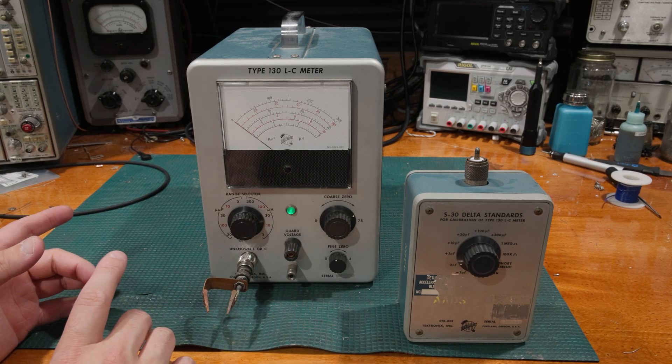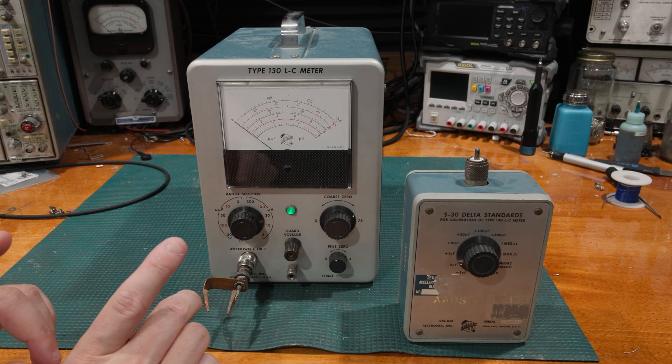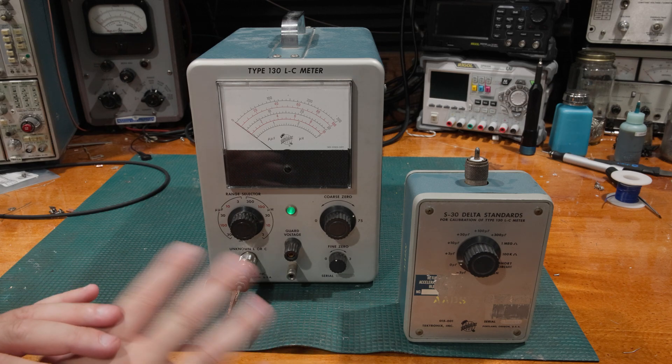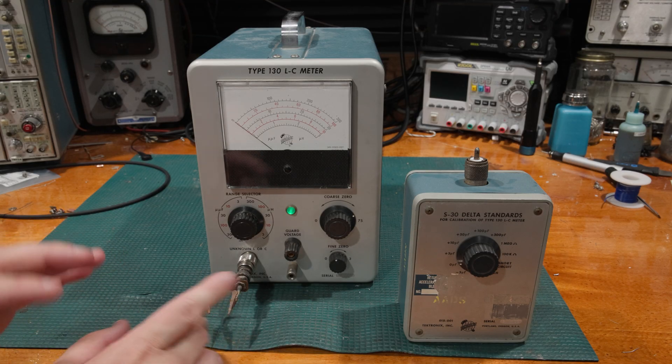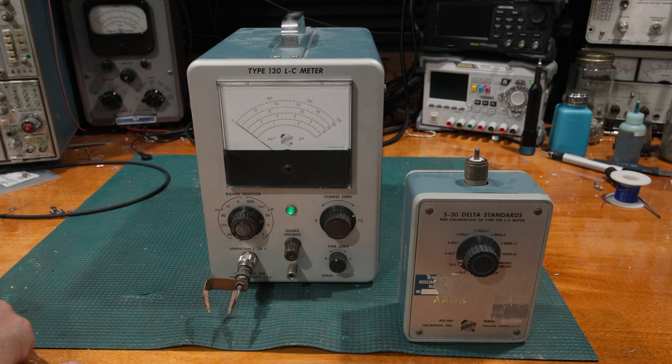If you're interested in that topic and want a very deep dive, Veritasium has done a wonderful video that goes very far down the rabbit hole on standards — and actually what we did recently, which redefined the kilogram, which also had some effects in the electronics world.